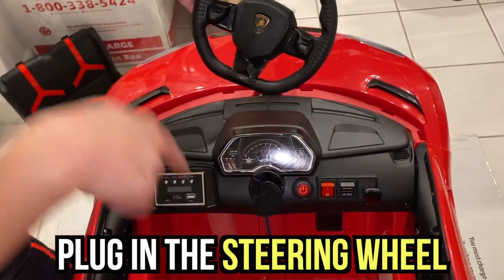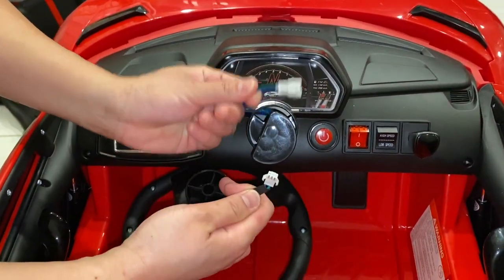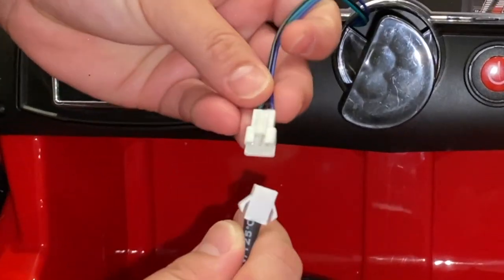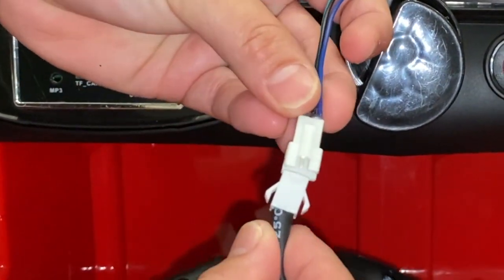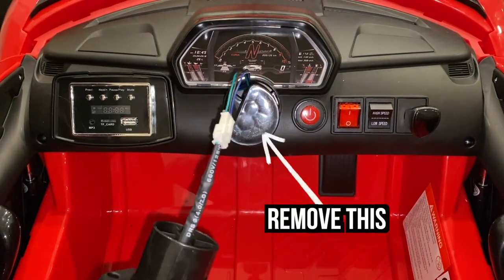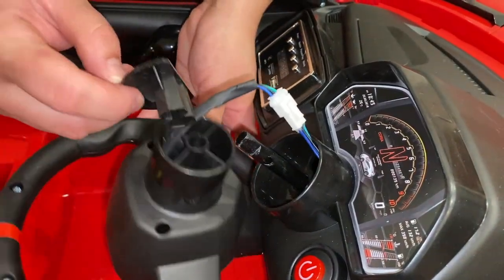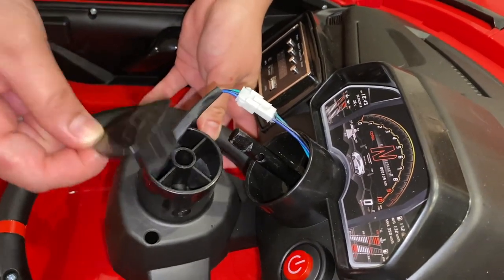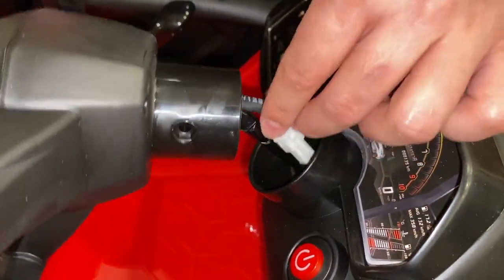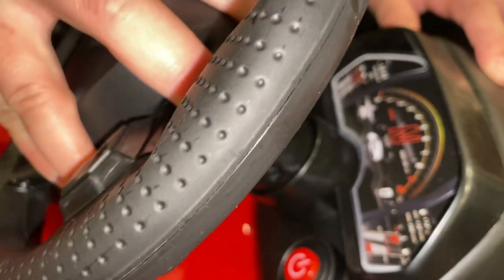Alright guys, our next step is we're going to plug the connectors. As you can see, we have connectors there. You will find the connector here and then the connector from your steering wheel. There's like a pin — three pins — and you will just pair them like that, carefully. You'll hear a click. Then we're going to take this out in order to insert the stick in the hole. Put it right there and slowly assist it so you don't ruin the wiring. There you go.